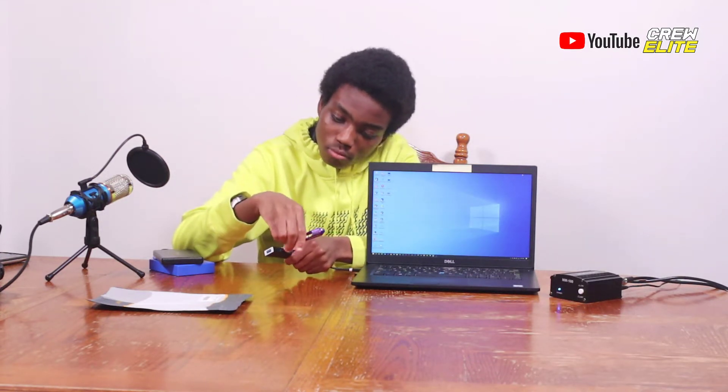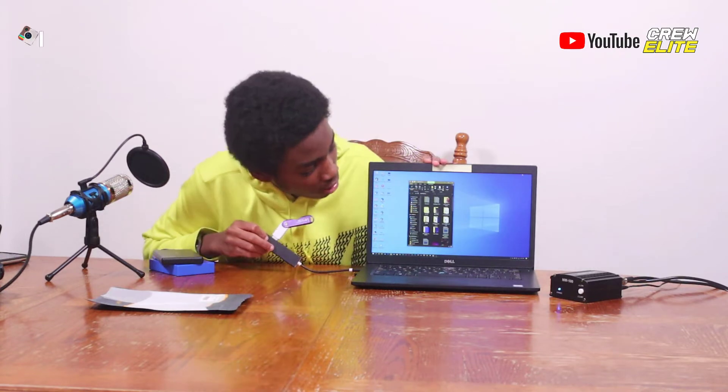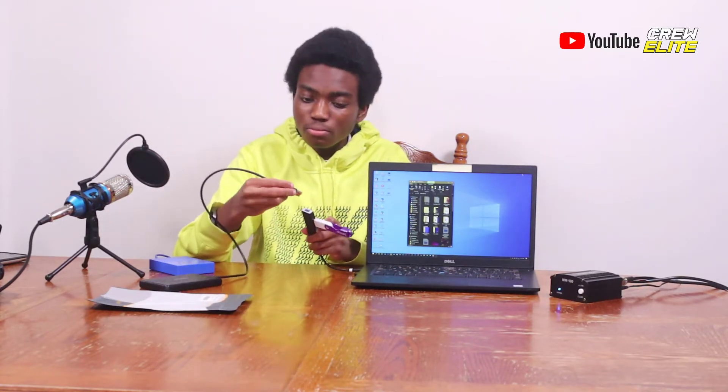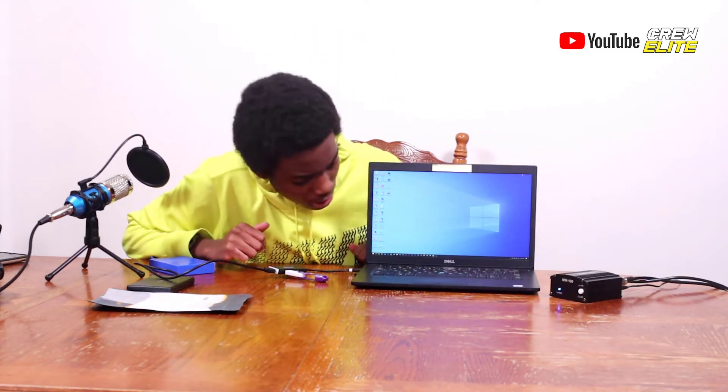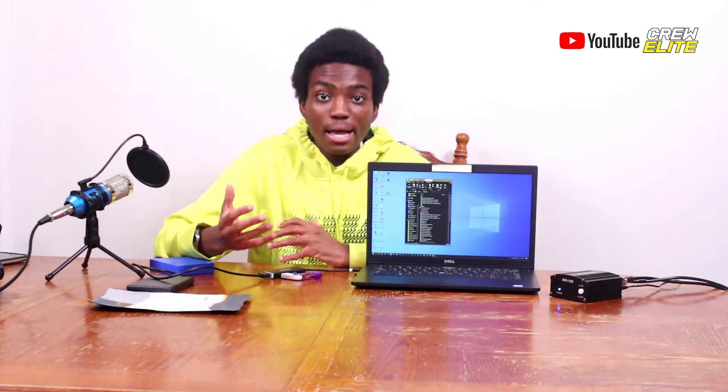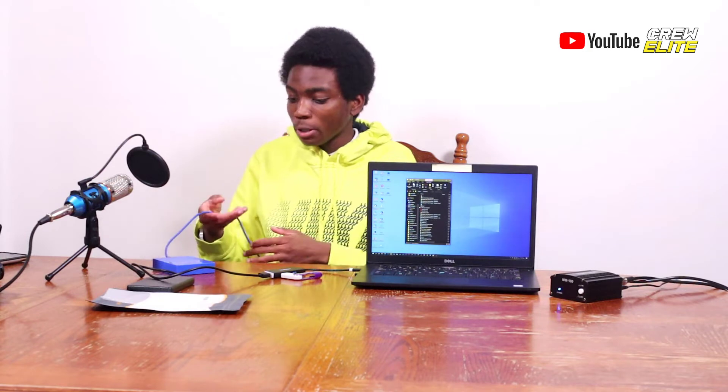Starting with the USB flash drive — the LED light is flashing, you can hear it connect to the laptop, and on screen you can see a window popped up showing the contents inside the USB flash drive. Next up we have a hard drive to test. Plugging it into the port on the side — the LED indicator is on, and you can hear it connected. A new file explorer window popped up, meaning this hard drive is able to data transfer and sync up with the laptop.